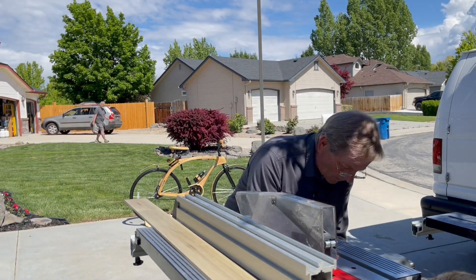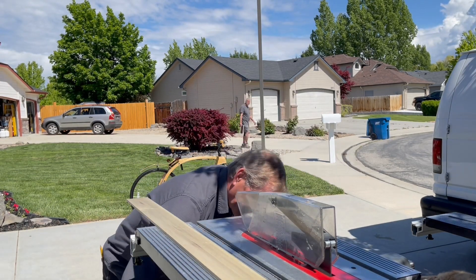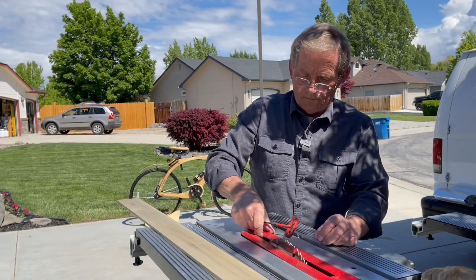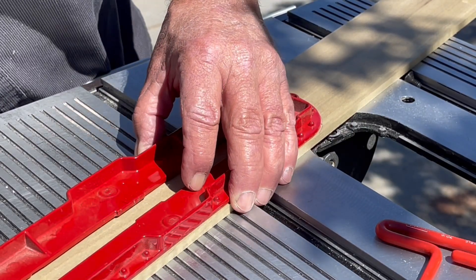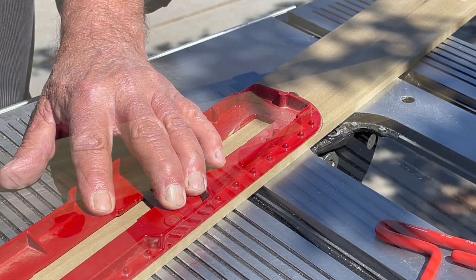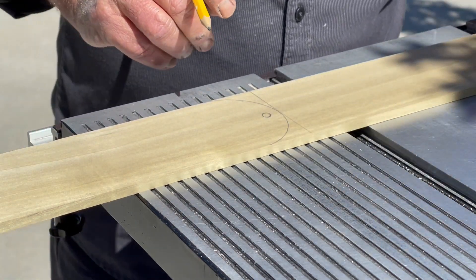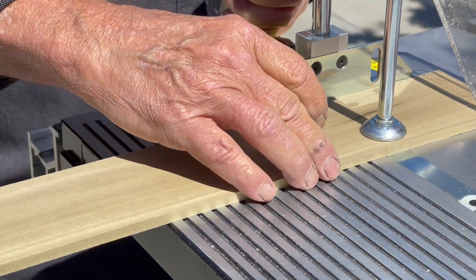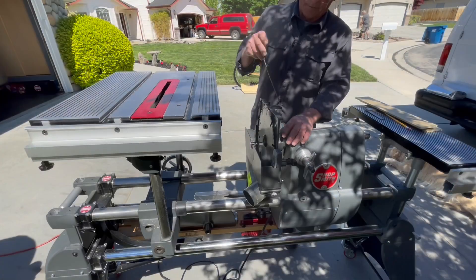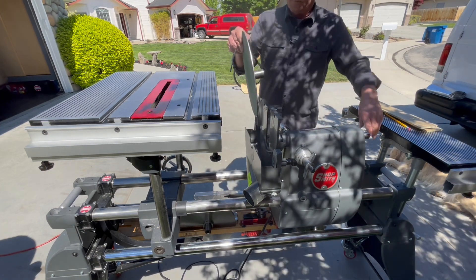Now it's a matter of pulling that table saw insert and using it as a template to draw out on the poplar we just cut. Line these up perfect and just trace it out. I'll mark out my lengths, cut each one separately — and I've just cut all three blanks to the right length. Of course the inserts are rounded at the front side. You could cut them with the bandsaw and go to the disc sander, but this is quarter inch stuff — I'm just going to go right to the disc sander. That'll make a nice job out of it.